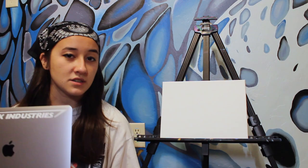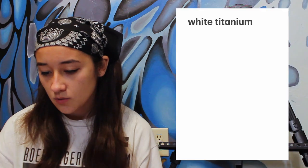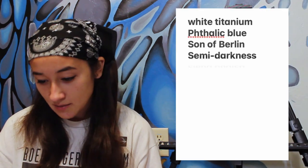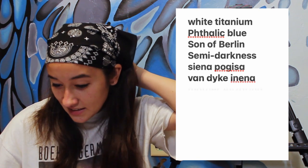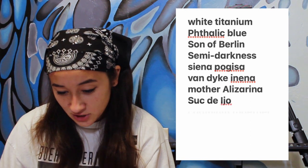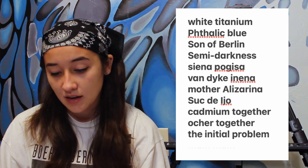Happy painting. Let's start off with a list of paints that we're going to use today. We're going to use White Titanium, Pathallic Blue, Sun of Berlin, Semidarkness, Siena Pogsia, Van Dyke Ienna, Mother Alizarina, Suc de L'Jeau, Cadmium Together, Ochre Together, The Initial Problem, and Mum Mum.